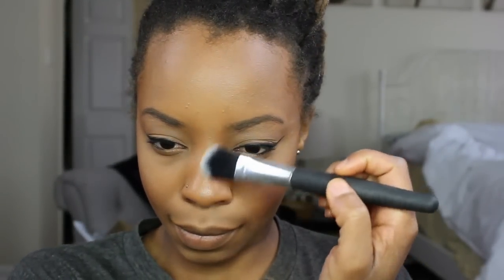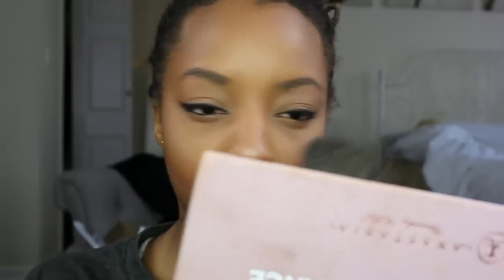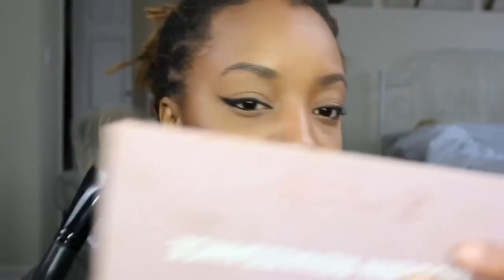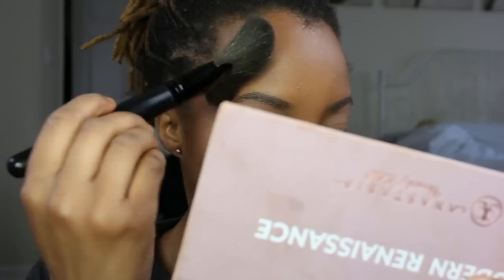I go on the high points of my cheeks and down the middle of my nose, and I just blend that out with my fan brush since the application brush didn't exactly blend it all the way.